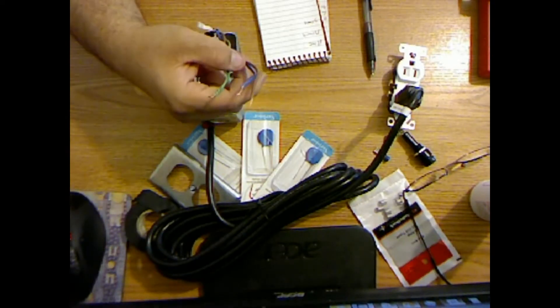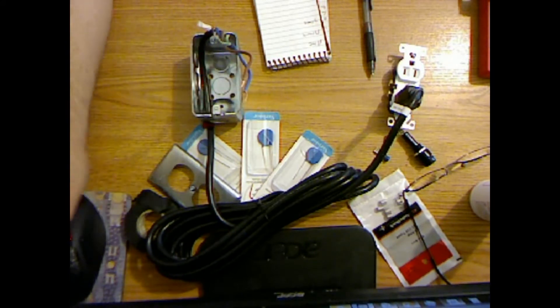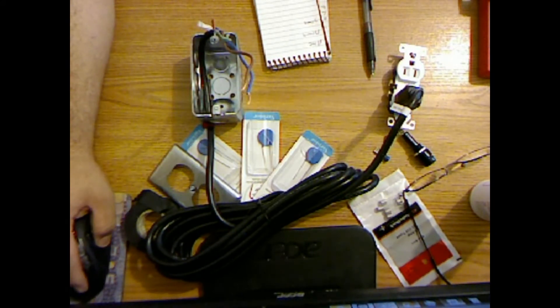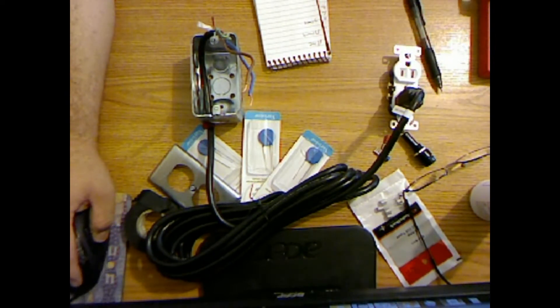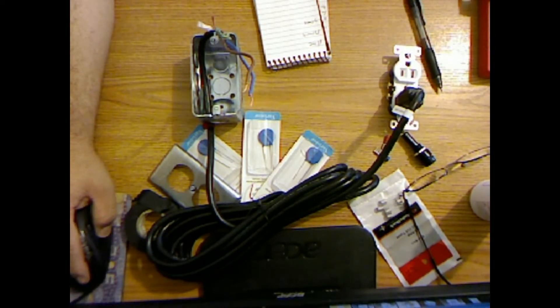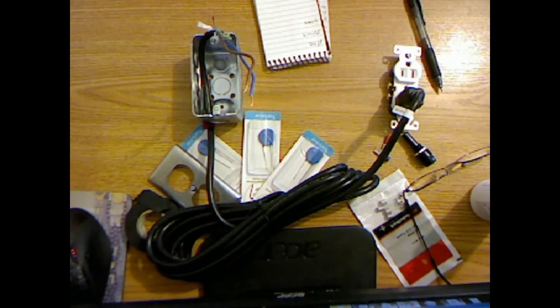China wins again — instead of the standard green, black, and white wires, we have green, blue, and brown. I'll plug in the socket and take my multimeter to figure out what's what before we kill ourselves. I've got it on ohms.